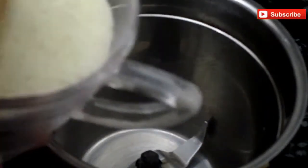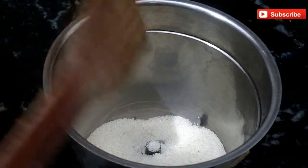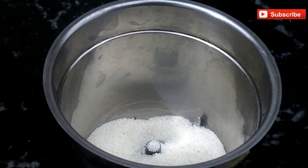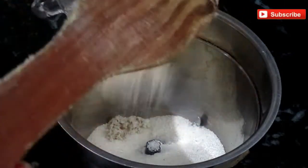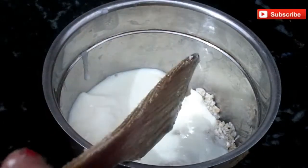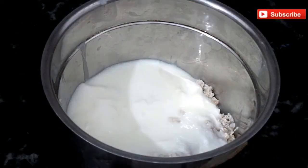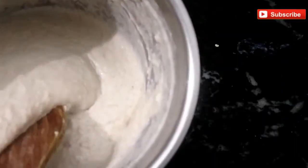First, I will add 3-4 cups of suji. And then oats and dahi. Look friends, this is the oats, suji, and dahi batter ready. The consistency is like this.